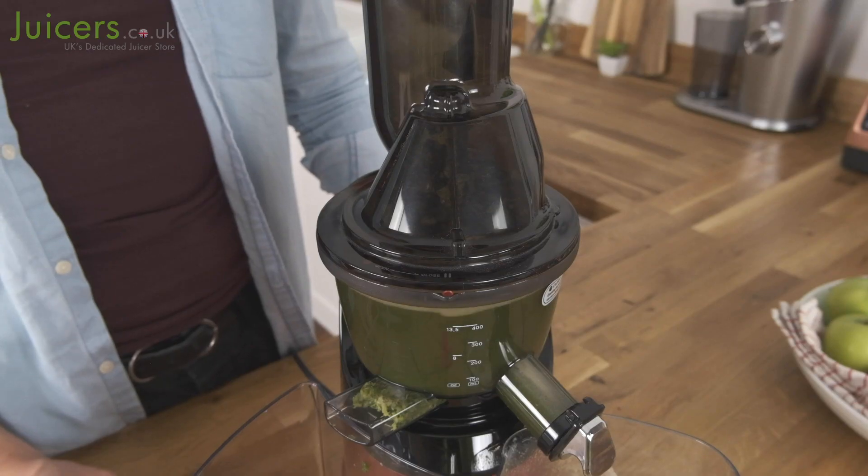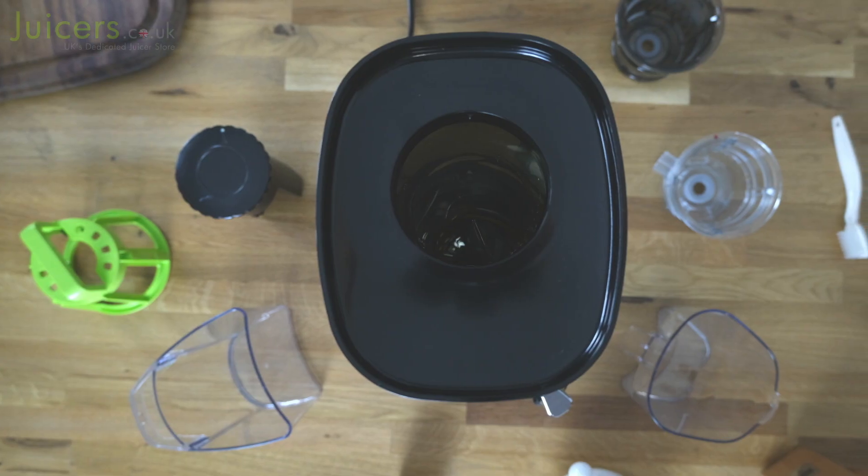Considering everything, the Omega MMV has held up well over the last couple of years. Its performance remains among the best in its field, and the ever-impressive 15-year warranty continues to help it shine over much of the competition. With many advantages to its name, it's definitely still a top contender among many vertical juicer models.